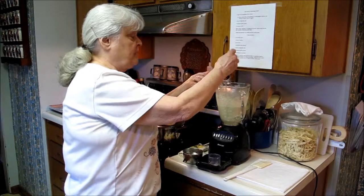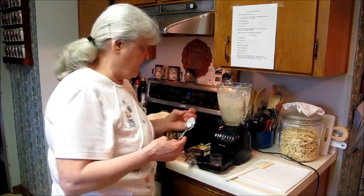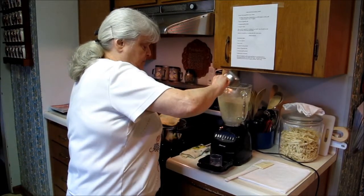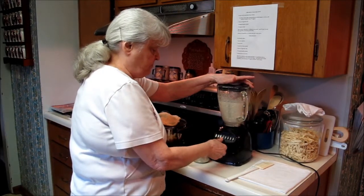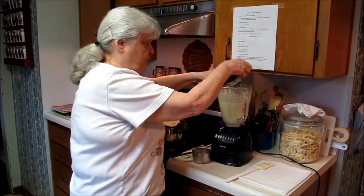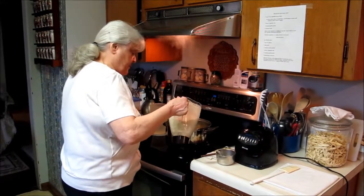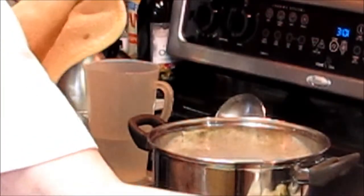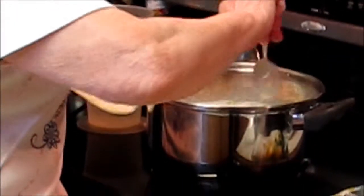I'm going to test it by taking a little bit, putting it on my finger, and rubbing it to test the graininess — you want it just as smooth as you can get it. Now I'm going to add one more cup of water to this, and I may need to add some more after we get it into the soup, but I'm just going to blend this up. Then we're going to pour it into our soup and stir. It's fairly thin right now.